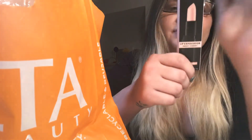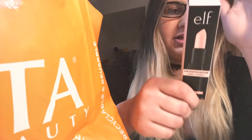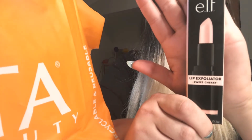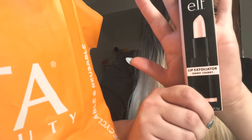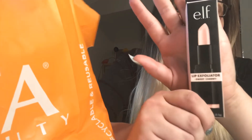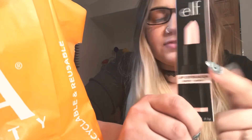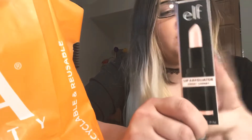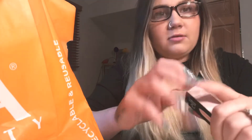So the first thing I got — I love this so much, to be honest. It's an ELF lip exfoliator in Sweet Cherry. This stuff I get and I use it and abuse it so hard. I lose them; I use them until there's nothing left. It's just a perfect relationship. It tastes good, it feels good, it's a decent size, it's cheap — it was only $3. Literally nothing bad I could say about it.